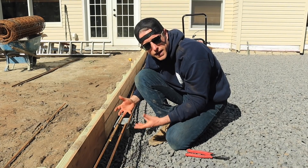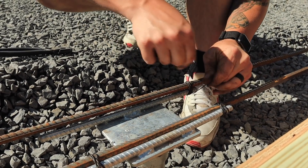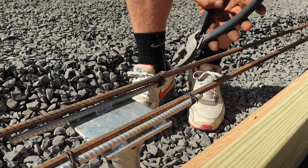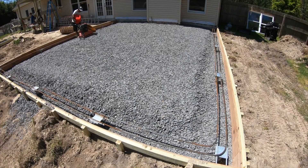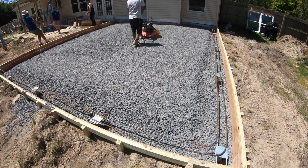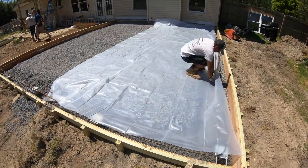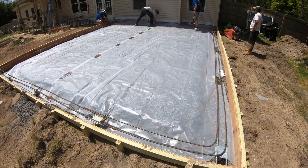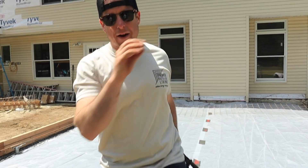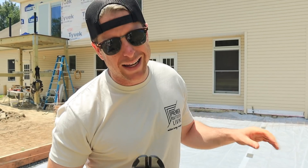As usual, we're gonna make sure that our three-quarter stone base is properly compacted so we don't have any settlement down the road. Then after that's done, we're gonna do a vapor barrier under our slab because this is going to be a conditioned space — this will stop moisture from wicking up from underneath. We've got our vapor barrier down over top of our compacted stone.